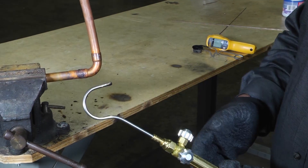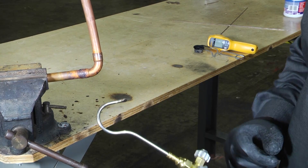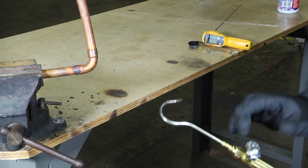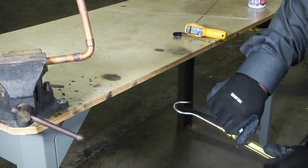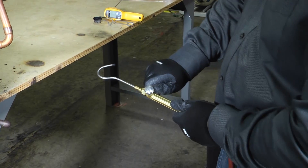A cool little tool — let's go ahead and braze this joint so you can see how this Captain Hook works. We've got our rig all set up here and we'll get ready to light her up.